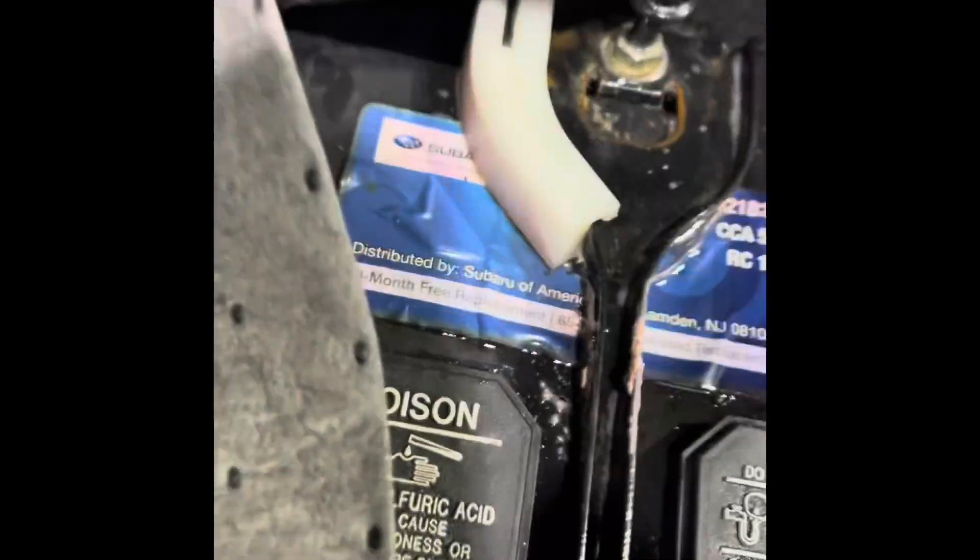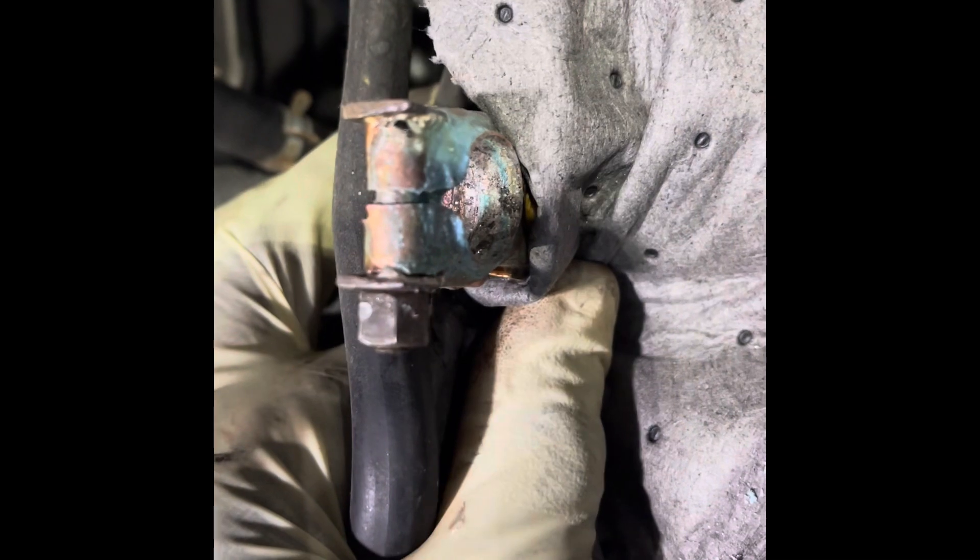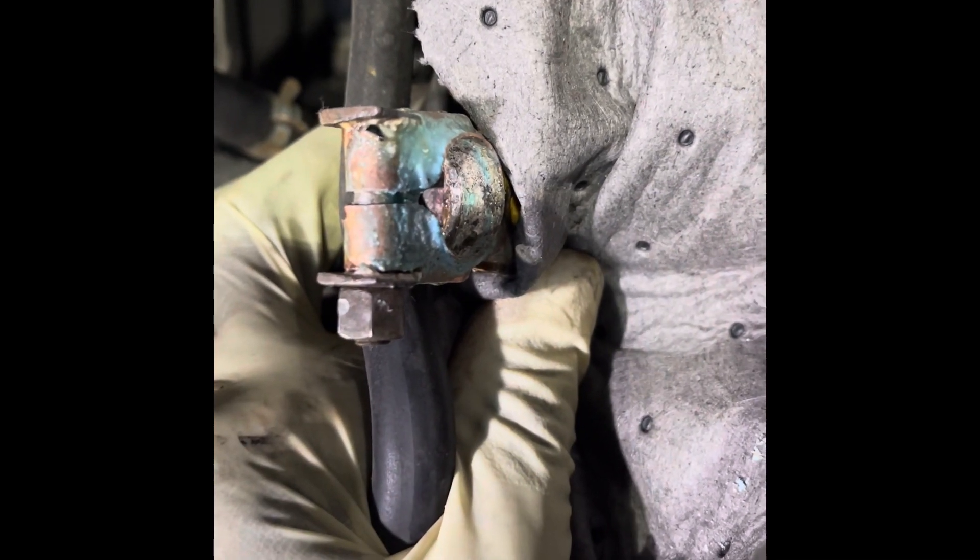The basic method for cleaning this is to hit it with a metal rod like this — gently, you're not trying to damage it. As you can see, all the green crusties fall right out, and that's what we're trying to extract from the terminal. Some people would say replace it, but this can be serviced with time and care.